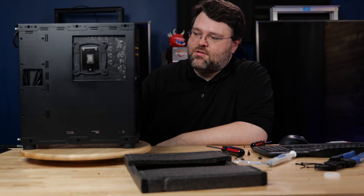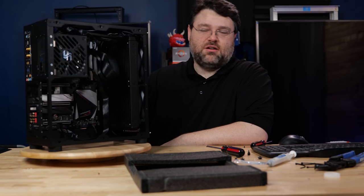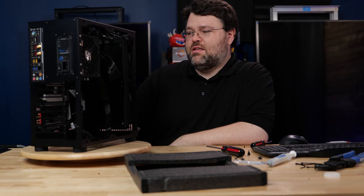I'm back again with another Sliger build, this time full ATX and something slightly larger than a lunchbox, but not really. Still my beating heart.